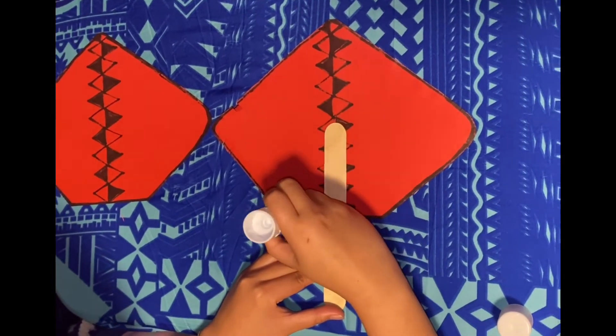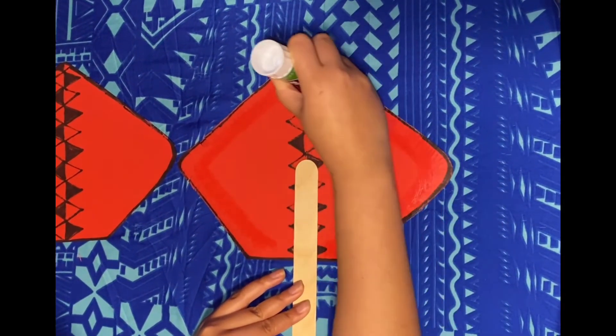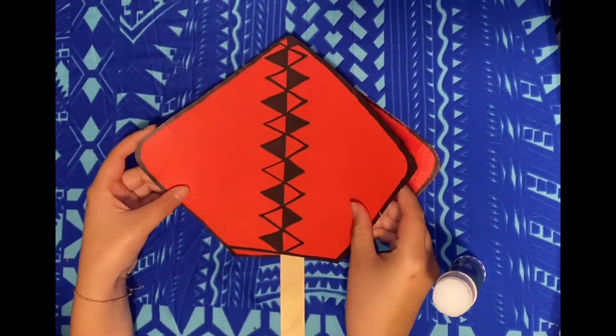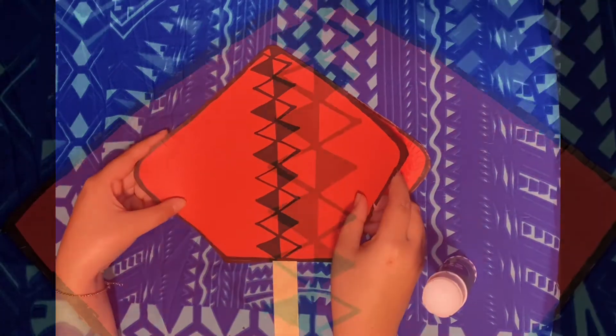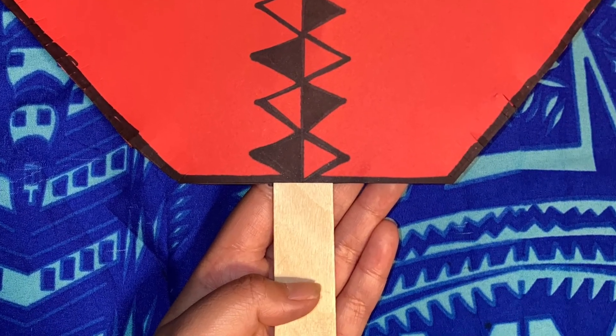Now put glue on the other side of the popsicle stick and around the outline of the diamond. With your other diamond you are going to place it on top of the bottom diamond so that they align. Congratulations everyone, you have made your very own fan.